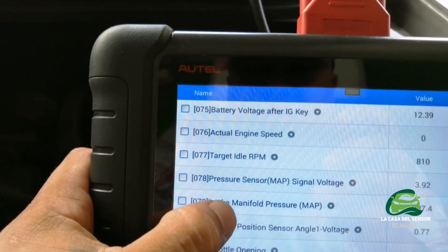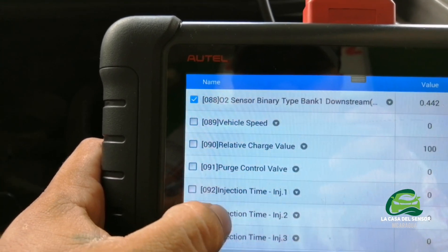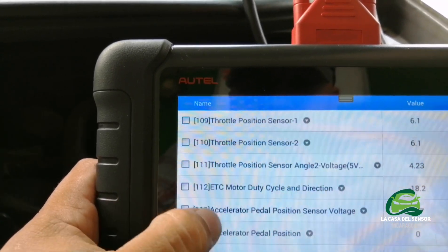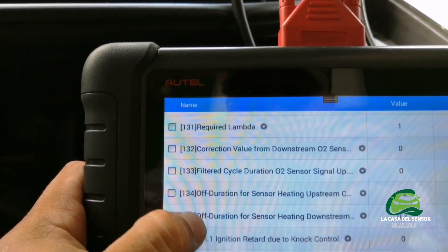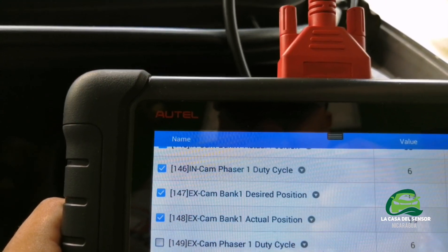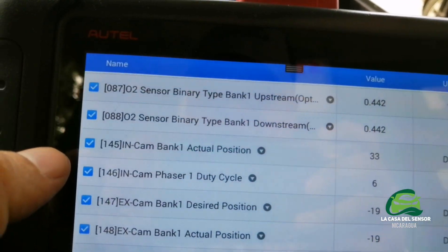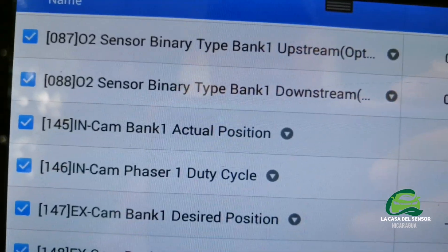Thank you guys from around the world for supporting these videos. We are doing this with so much passion and love, and I hope it is understandable. There is a lot of data on this vehicle, but we are only focused on the electronic spark advance. Here it is: intake camshaft bank one actual position, exhaust camshaft bank one actual position. Here we can see the phaser duty cycle — which means the time of the signal that comes to the solenoid when it is activated.